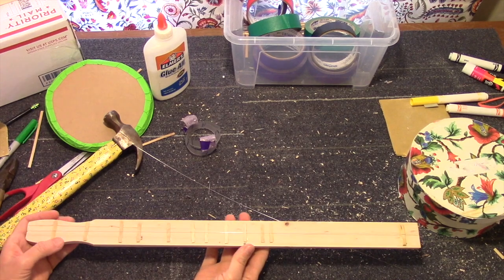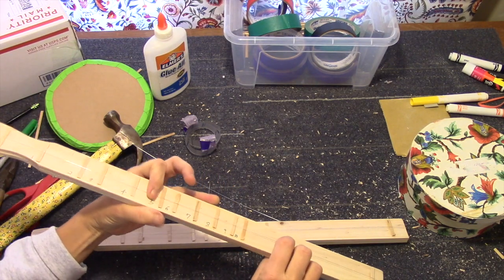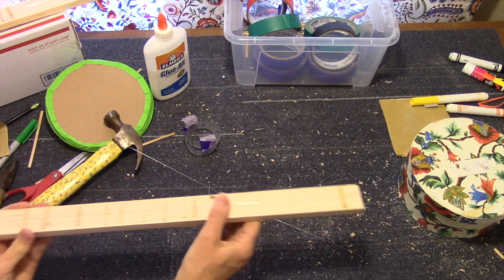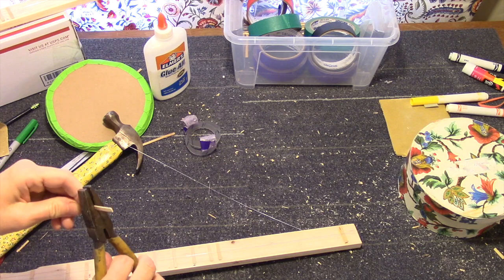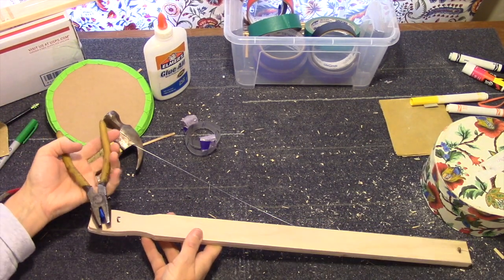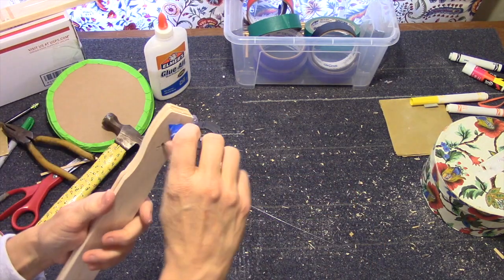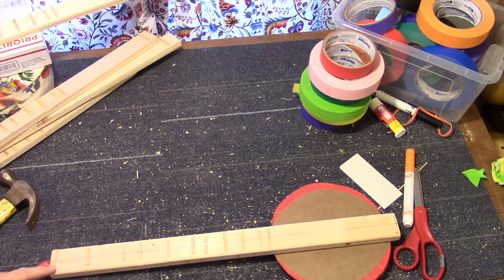Now here's a little troubleshooting. I've put the string on both of these — this one sounds pretty good. But this one doesn't work so well — it starts buzzing. So the first thing to do is to add another length of coffee stirrer to the bridge. You have to loosen this up first and put this up under here, then see if that fixes it. Tighten this back up. That was still buzzing, so we can add one more fret to the nut end here — and that should stop the buzz.